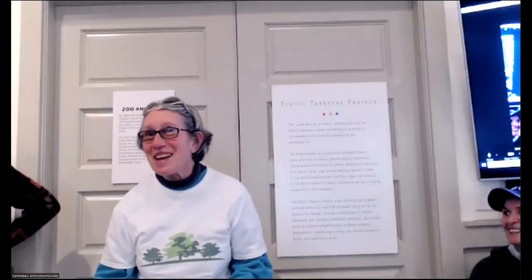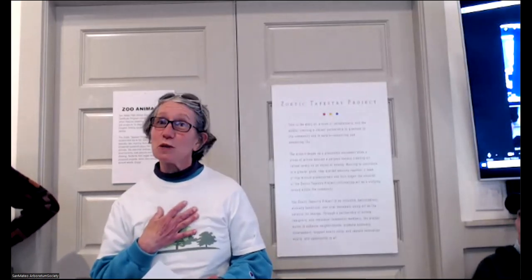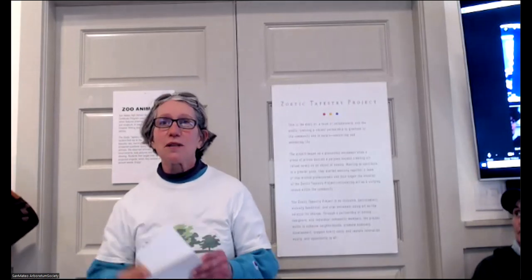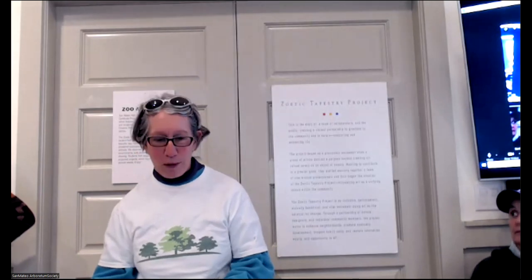Hi, welcome to the San Mateo Arboretum Society. I'm going to tell you about some children's programs. We're doing a lot in April. My name is Virginia. I'm one of the people doing the children's programs, and I also volunteer in the Arboretum.